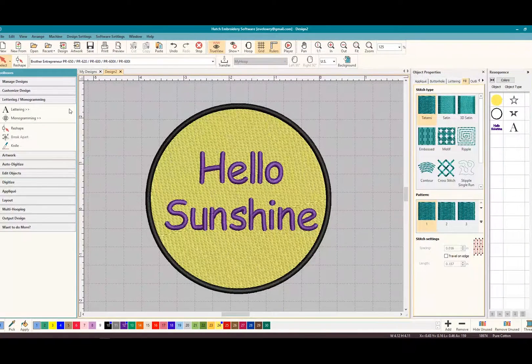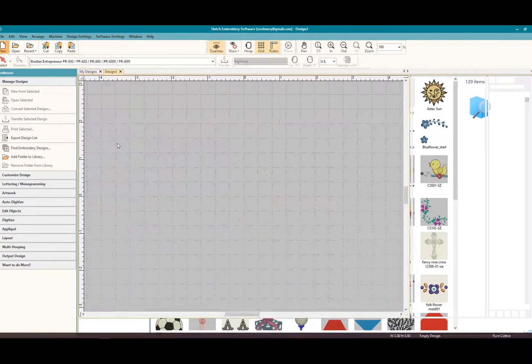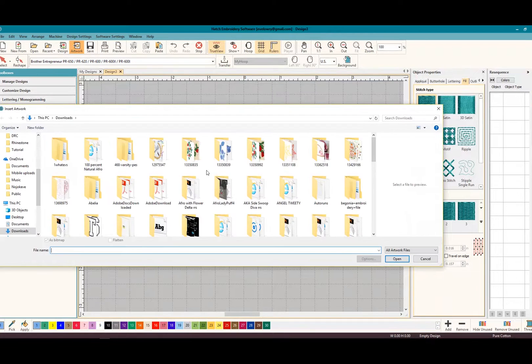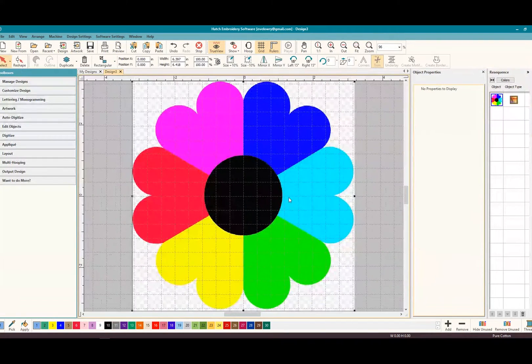We did basic digitizing without bringing in any images in Hatch. Now let's try bringing in an image. I'm going to close this out, go to new to create a new digitized design, and come up to where it says Artwork. I want to insert artwork that we're going to follow along with — my flower is on my desktop, so I'm going to bring in this multicolored flower head.